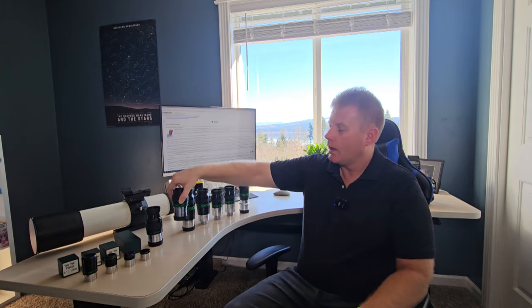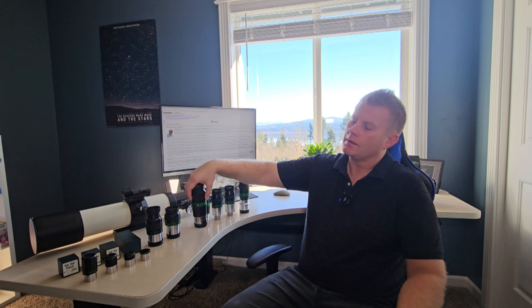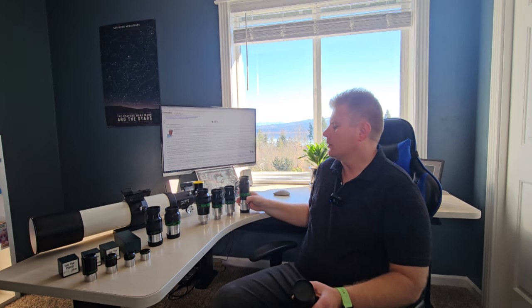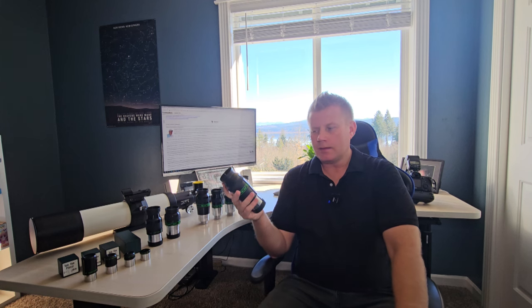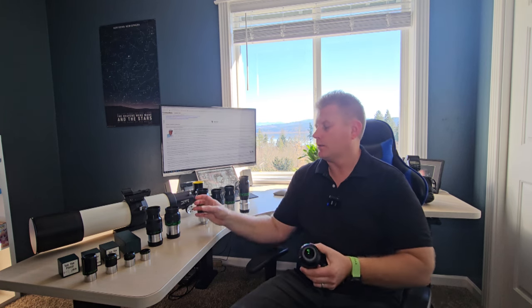While on the topic of eyepieces, running through from memory, Tele Vue has made a bunch of different lines: the Plössls, the Radians, the Delites, the Delos, and of course the Naglers. The most recent, biggest, and best are the Ethos eyepieces. Most of the Ethos are 100 degrees field of view, and a couple of the really low focal length ones are 110 degrees — they're called the XS. This is the 3.7mm. I've already made videos on Tele Vue eyepieces especially on the Ethos.